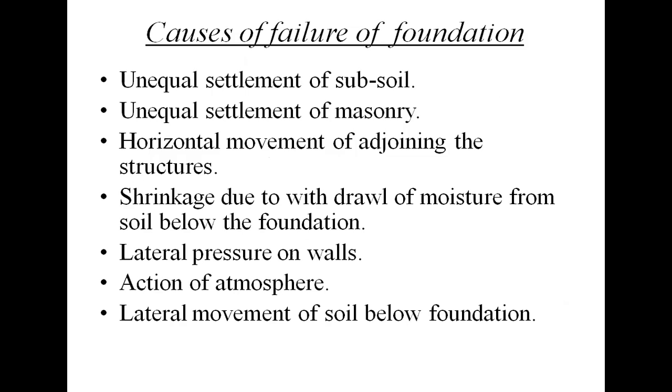There are some causes of failure of foundation. The first is unequal settlement of subsoil, then unequal settlement of masonry, horizontal movement of adjoining structures, shrinkage due to withdrawal of moisture from soil below the foundation, lateral pressure on walls due to earthquake or wind, action of atmosphere, and lateral movement of soil below the foundation. We should take care of these conditions so that the foundation may not fail.